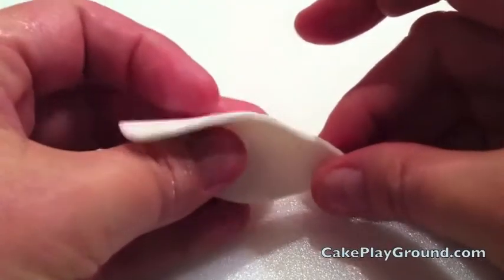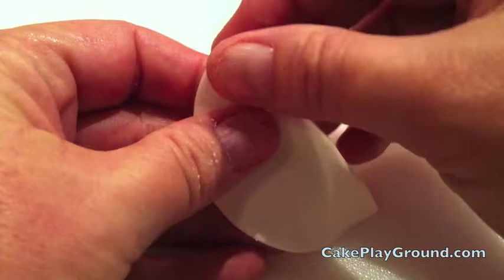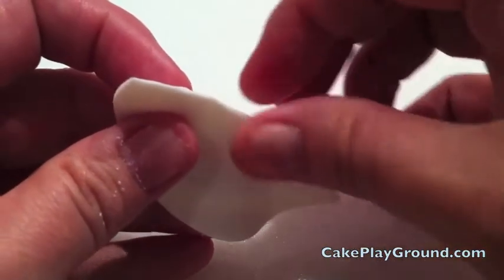Pick up one of the halves and thin the straight edge with your fingertips. You don't have to be too precise — remember, this is a quick decoration.